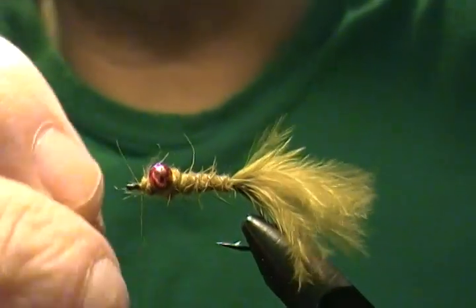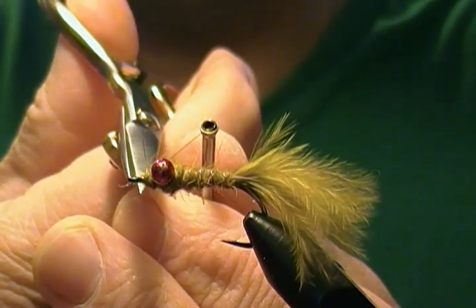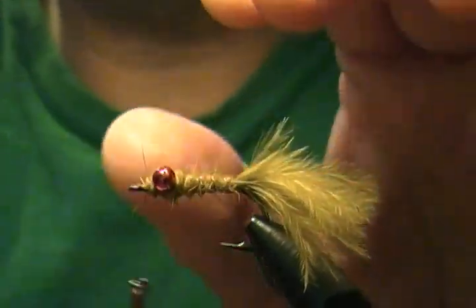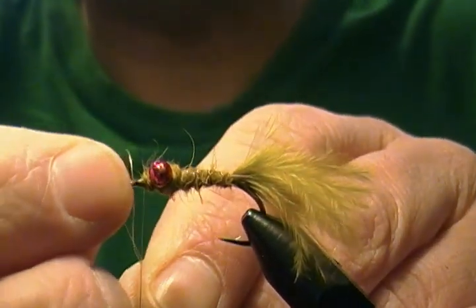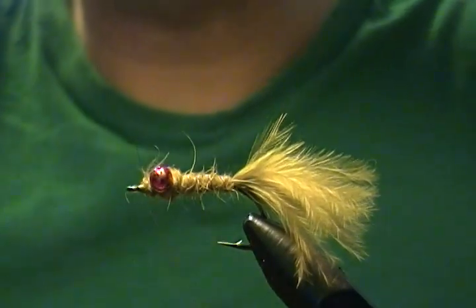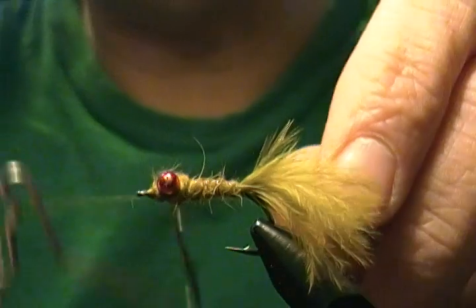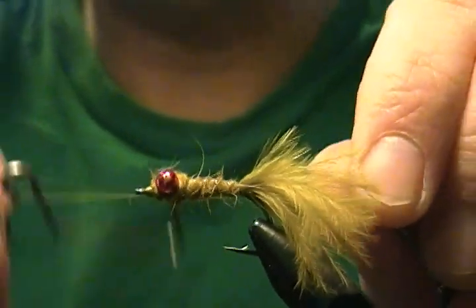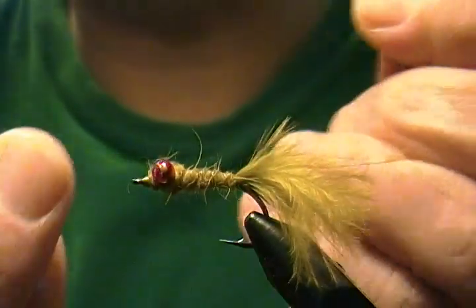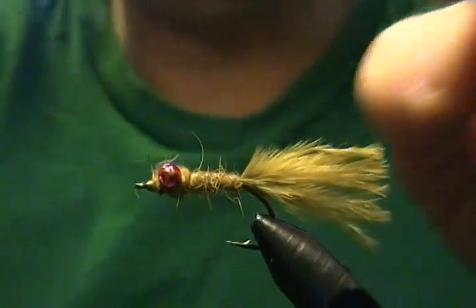Next step is to build a small thread head on the front. I'll trim out some of the fibers around the hook eye, build a small little head, throw in a half hitch, a couple more wraps, then bring in the whip finisher for a whip finish — three or four turns — snug it in, and snip off the excess thread. I'll also trim the tail just a tad bit shorter by pinching a little more off.